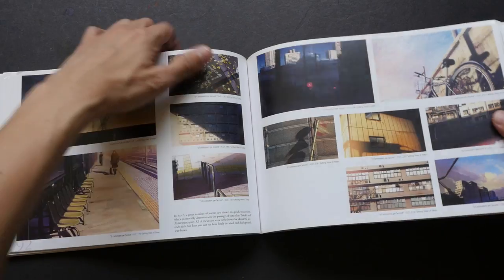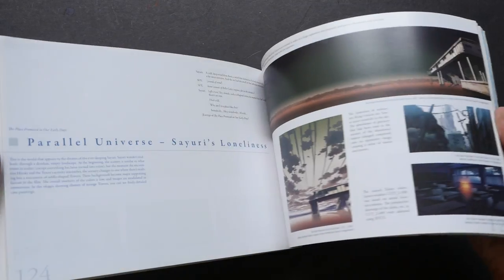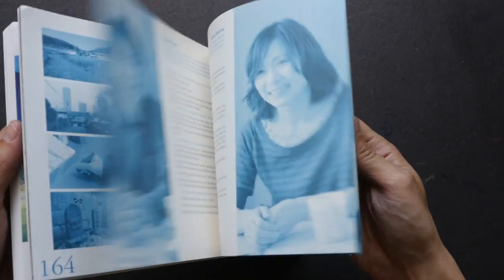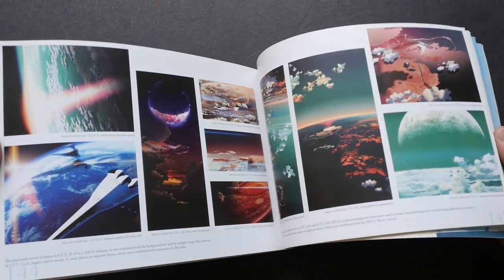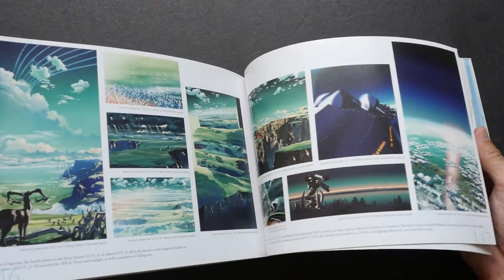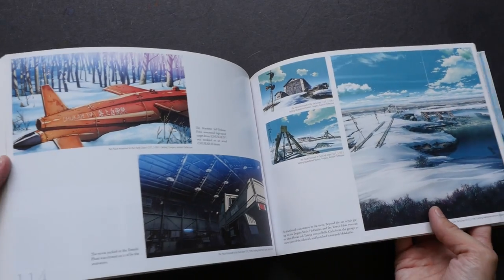Let's take a look at how many pages there are in this book. Because the book collects three films, there are a lot of artworks as you can probably tell. The book has over 170 pages. The size is slightly larger than 8.5 inches — I wish it were larger, because some of these paintings are so good that you could actually frame them on a wall.